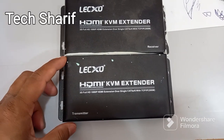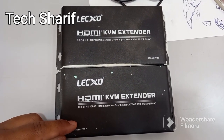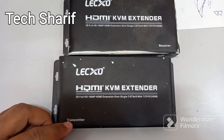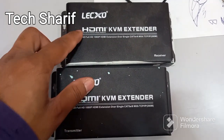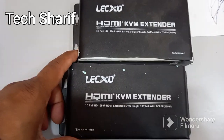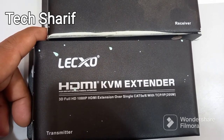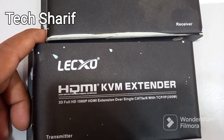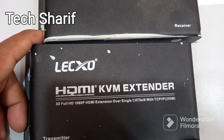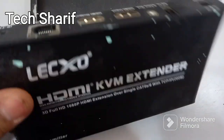Hello friends. After the action CCTV system transmitter and receiver, we have here a HDMI KVM extender — 3D Full HD 1080p HDMI extension over single Cat5 or Cat6 with TCP/IP, up to 200 meters.